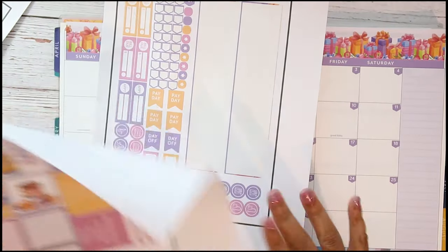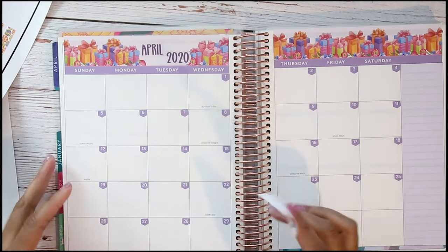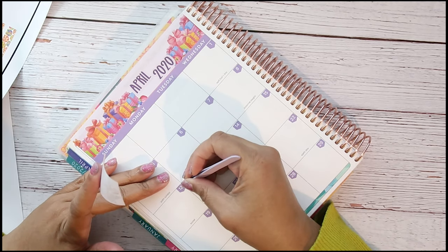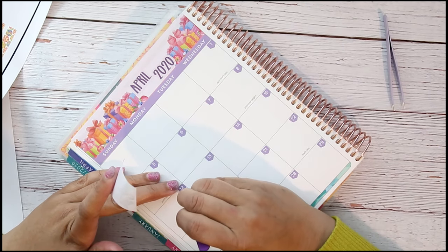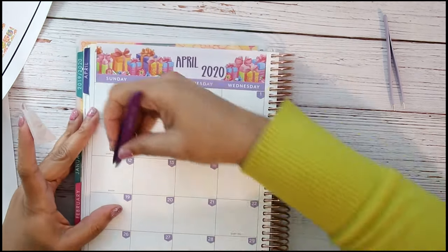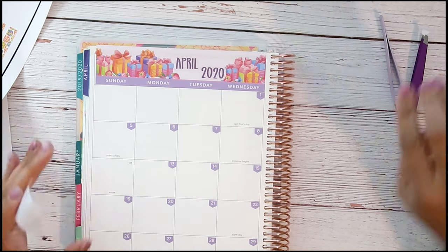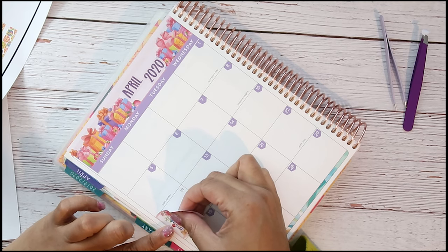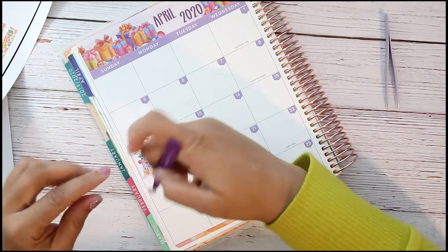First thing I'm going to do is take the happy birthday sticker. I know my birthday is the 12th, so let me pull the 12th date cover back up and put it to the side. Then I'm gonna put down the happy birthday sticker — I'm having my birthday on Easter this year — right there, and then I'm gonna put the 12th back on top of it.